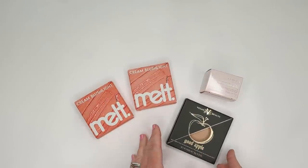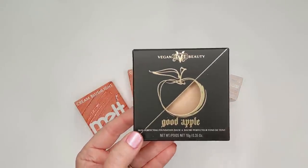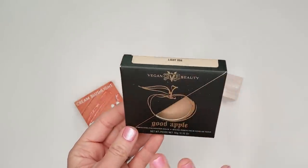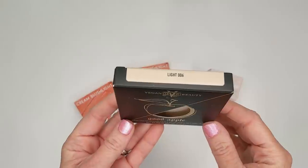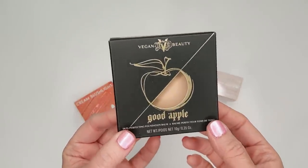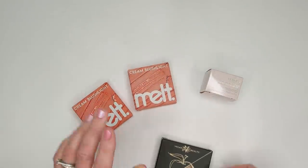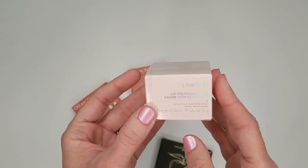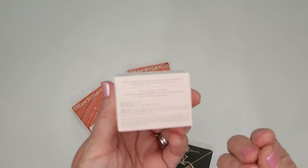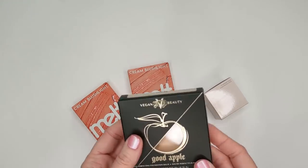I also got my Sephora order in the mail today. I wanted to try the new KVD Good Apple Skin Perfecting Foundation Balm after it went viral. I went on the Sephora website and it was so hard to even get a shade — most of them were sold out. I ended up with Light number 006, which looked like it might be a little bit too light for me, but I figured I could at least test the formula. I also got two of the new Melt Cream Blush Lights, and Laneige has a new lip treatment balm that's actually supposed to be for daytime with a pearly effect.